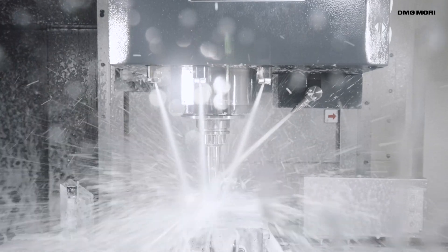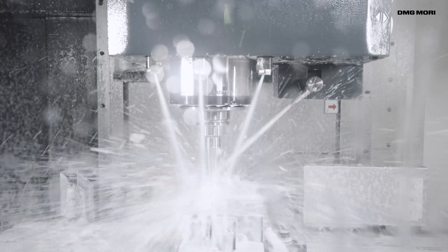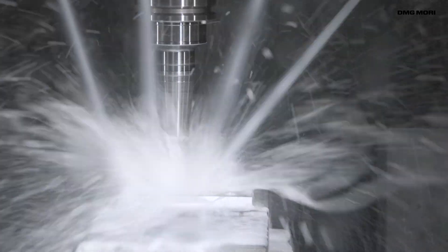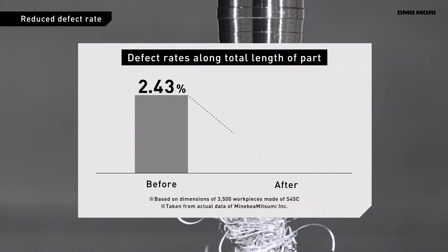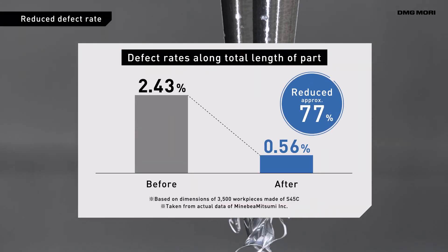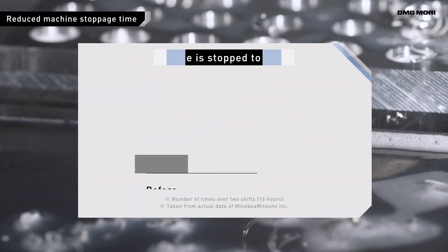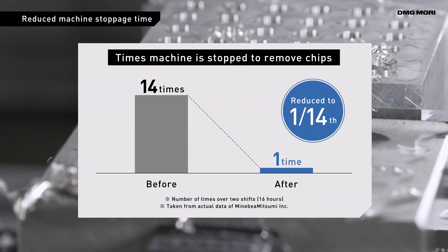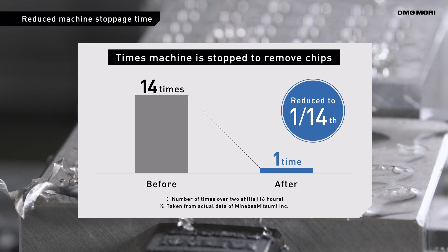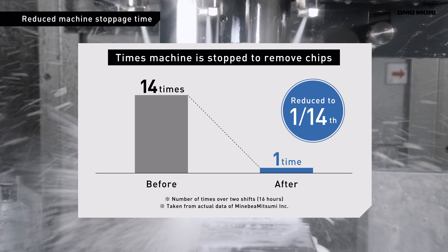The Wavy Nozzle removes chips by spraying cutting fluid and air using an oscillating nozzle. This reduces product defect rates caused by chip wraparound. The Wavy Nozzle also reduces equipment stoppage and maintenance downtime caused by chip buildup, resulting in improved productivity for customers.